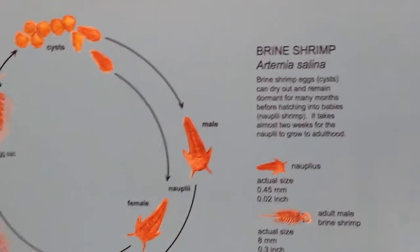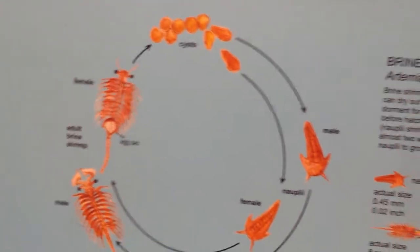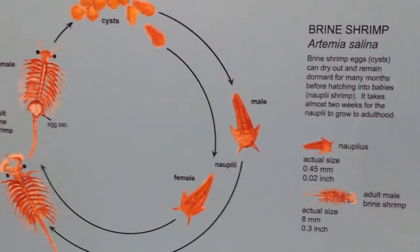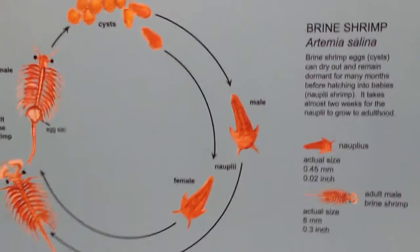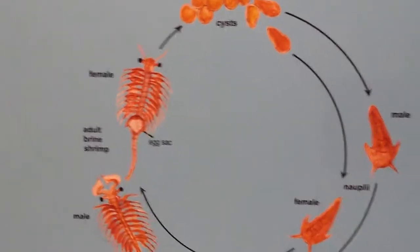Brine shrimp eggs can remain dormant for many months before hatching, that's why they're commonly known as sea monkeys. A lot of kids get them and they come in an envelope. Here's what the life cycle of a brine shrimp is.